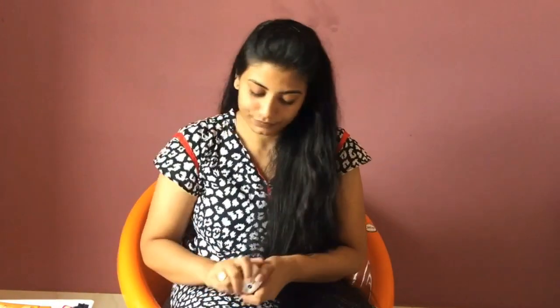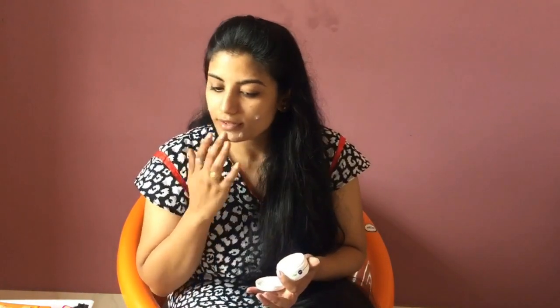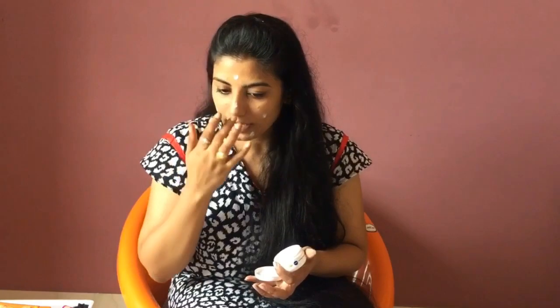First, I will moisturize my skin. I am applying moisturizer over the skin to keep it smooth.